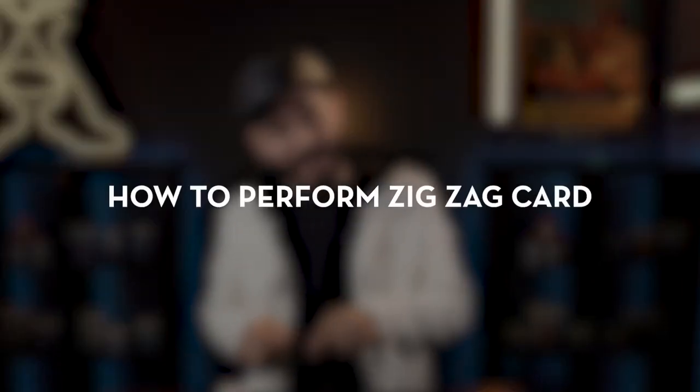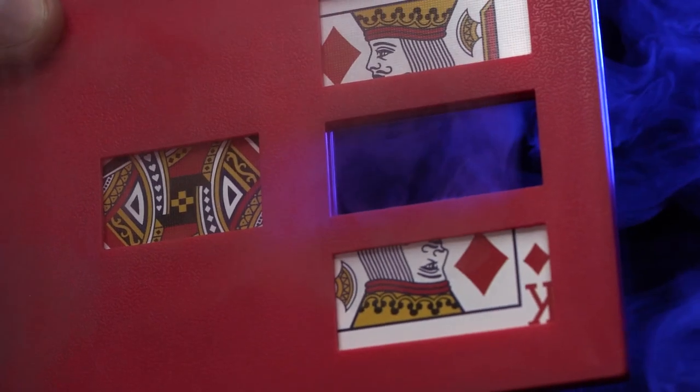You will learn the secret to make ZigZag work and how to perform it. ZigZag also includes a scripted story to help you entertain your audience and friends.